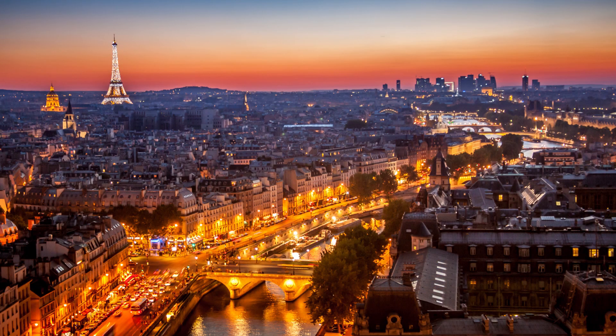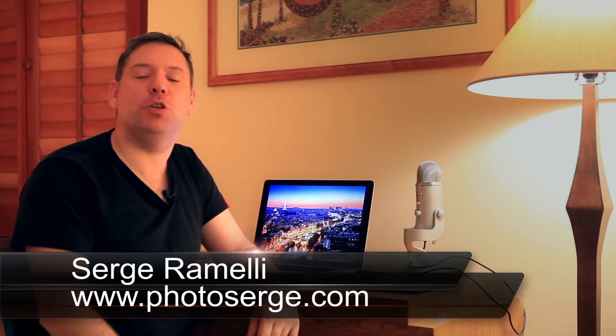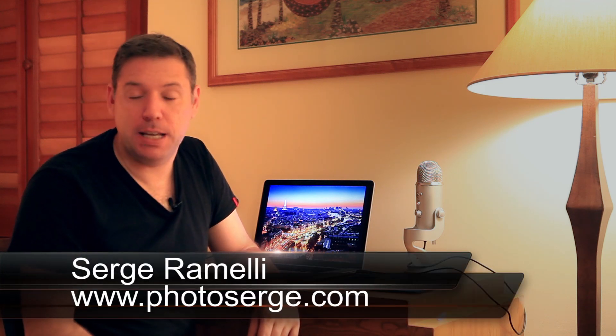Bonjour! In this episode, we recreate the poster of Ratatouille from Walt Disney. Bonjour mesdames et messieurs and welcome to episode 77 of my Photography Lightroom and Photoshop tips. My name is Serge Ramelli. I'm a French photographer, still living in Paris, still on travel, but this is still in English.